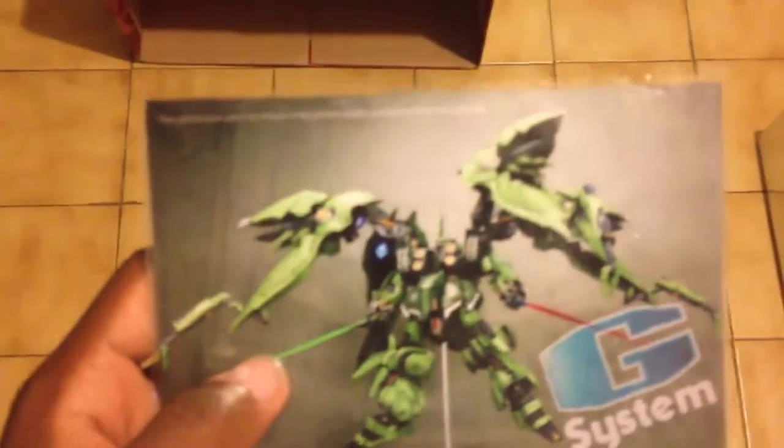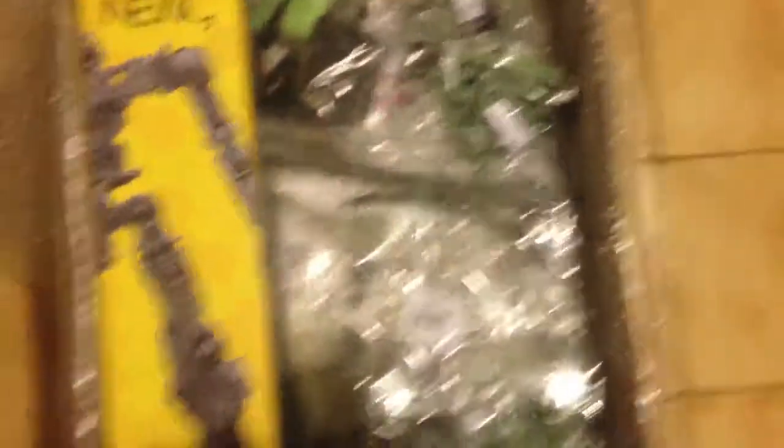Down to the contents of the box — it always comes with the pictures of showing what it looks like all done up and everything. This, I believe, is your instruction manual. Parts replacement warranty, and your decals. Let's see what we have here — tons of metal parts from what I'm seeing from my standpoint.